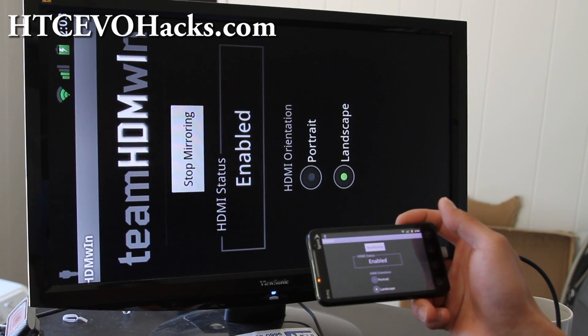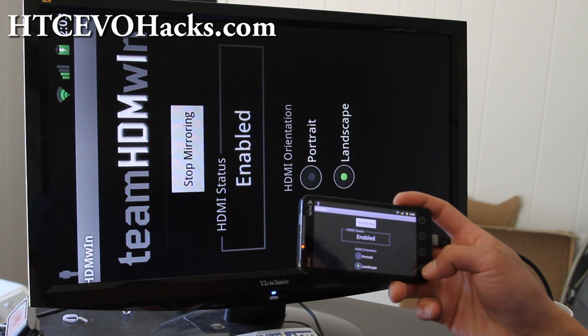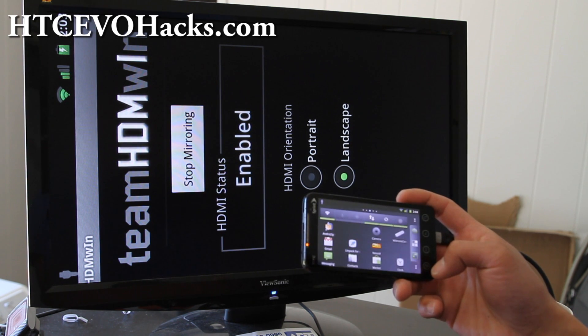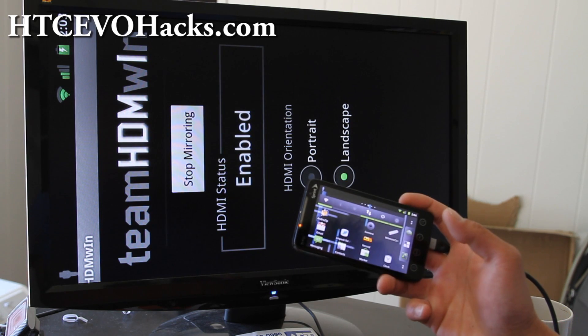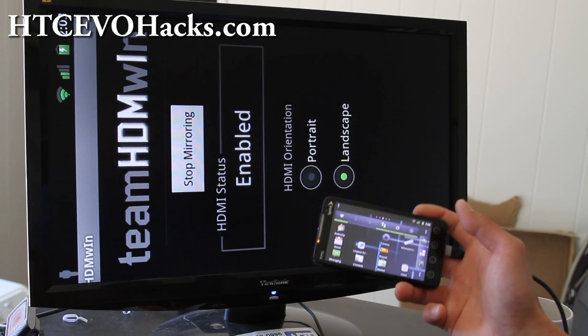Hi all folks, this is Max from HTCEvoHex.com. Today I'm going to show you how to install Netflix. Basically, go download the Netflix APK — I'll have links below or on my blog post.